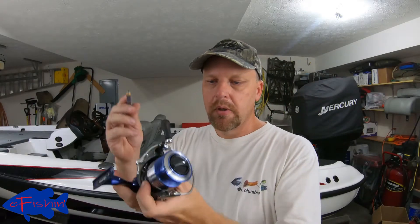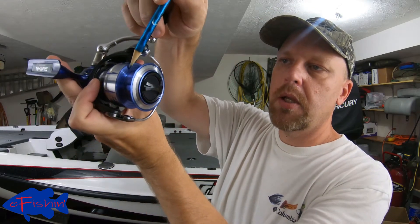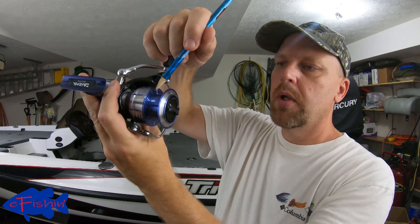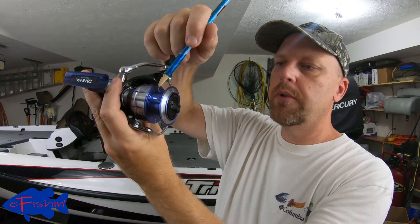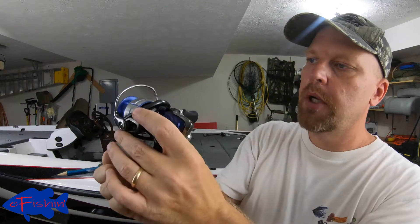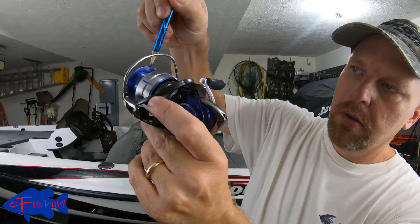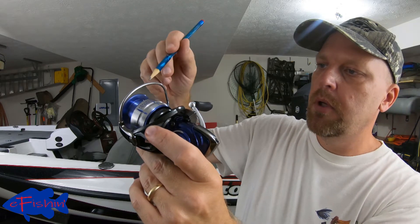Looking at your spinning reels, they have grooves on them just like the casting reel. There are two lines here — one is a third full, the other is two thirds. When you look at the lip under here, there's a groove on that, and when it gets to that it's full. Generally you don't want to go all the way — stay back about an eighth or sixteenth of an inch. If you go too full on your spinning reels, when you open your bail sometimes that line will just fall off and you'll have a big mess. Don't overfill your spinning reels.